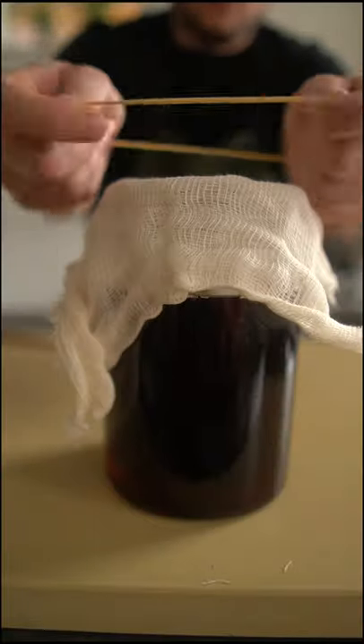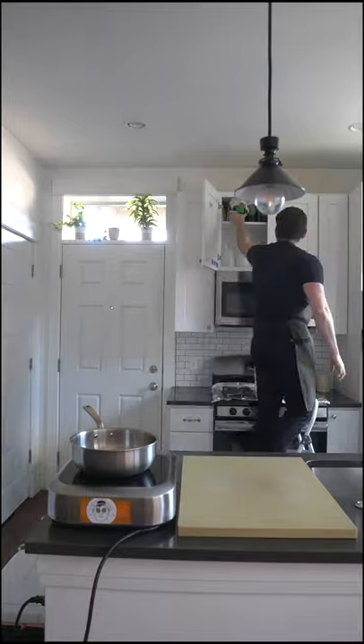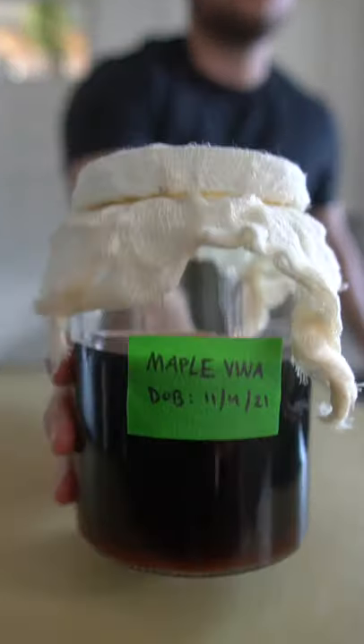Add maple syrup, dark rum, and any live vinegar. Here I have a homemade red wine vinegar and a bit of water. Cover that with a loose lid or cheesecloth like so, then leave it in a cool, dark place for four weeks.